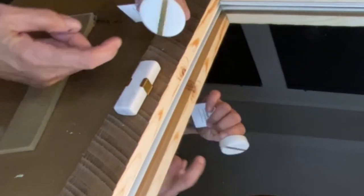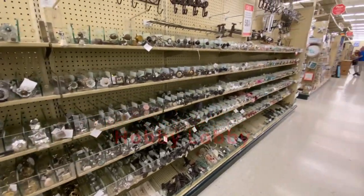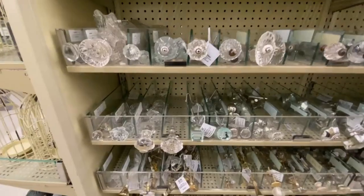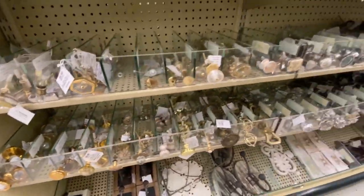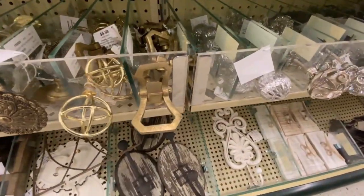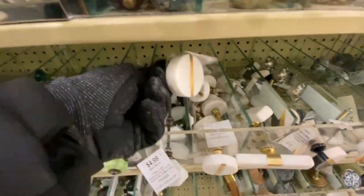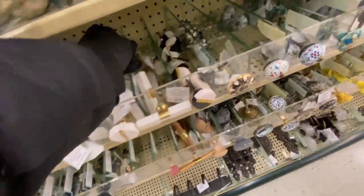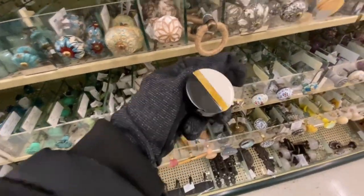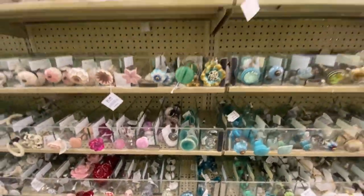I picked up these cute cabinet pulls from Hobby Lobby — they are made of marble, nice and heavy. I also considered the round one but decided on the rectangular one. If you need something more artistic, try Hobby Lobby if you have one in your area. They have a wide range of selections you can't find in a hardware store — a whole section dedicated to cabinet knobs and pulls. I'm not affiliated with this store, just sharing for your information.